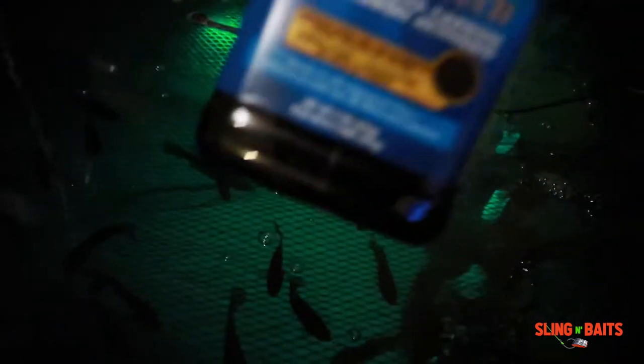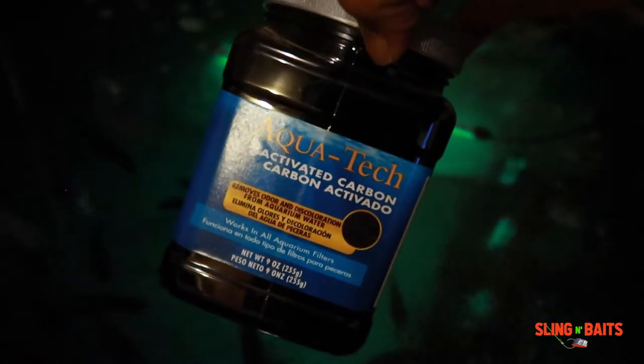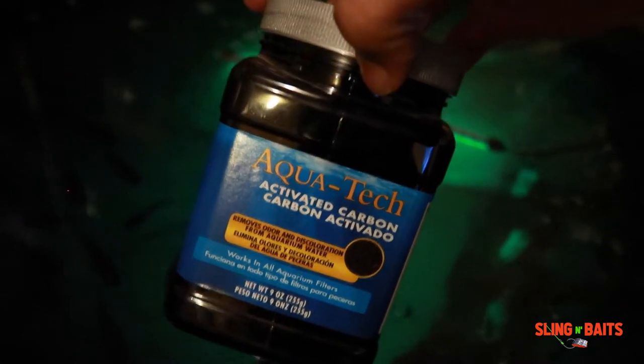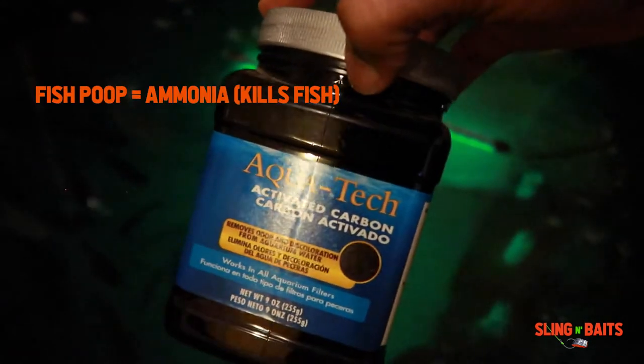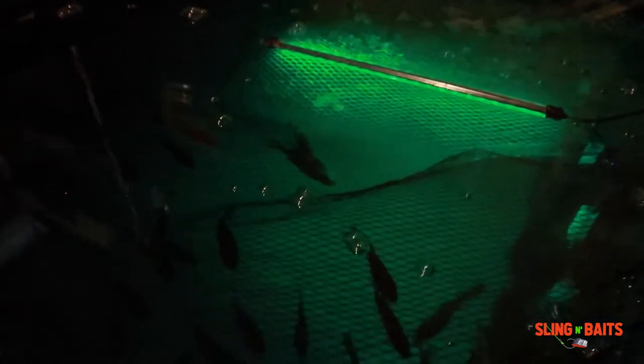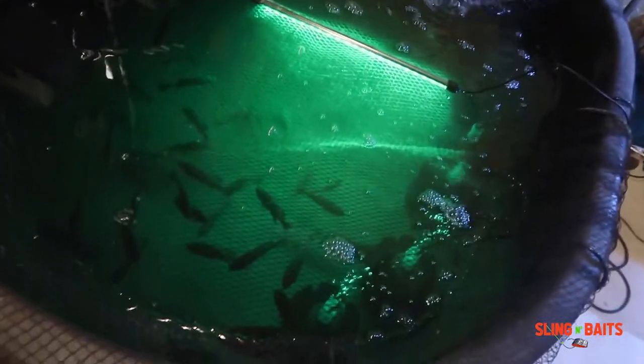Another important thing is make sure y'all got some activated carbon in y'all's filter system. This stuff keeps the ammonia out of the water. Ammonia kills fish, so that's all bad. Make sure you got some activated carbon in there. Another one of my keys is to keep my bait nice and lively.